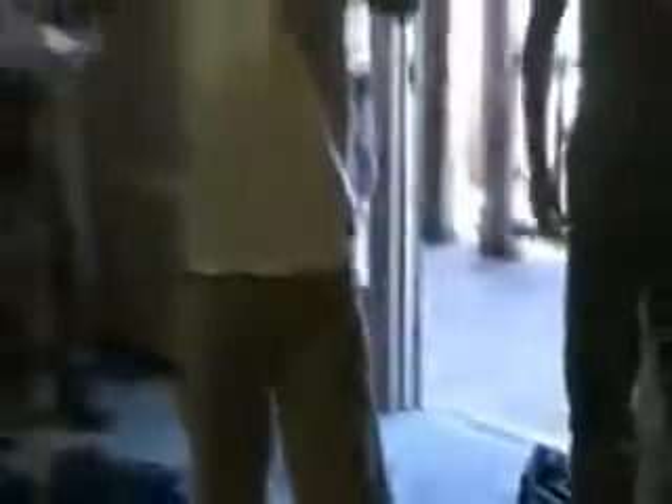It's a ring of bone, in effect. And so if you break a ring, it's going to break in two spots. What happens is they tend to fall open, and there's something we call an open book fracture.